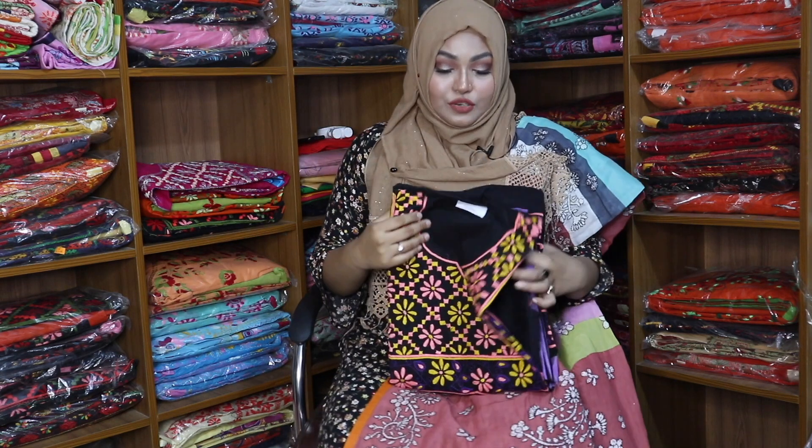Hello viewers, as-salamu alaykum, mommy moon. Owner of konabubon.com — we are going to show you the best dress for today. Today we are going to show you the Bexir collection.